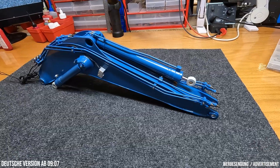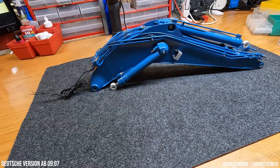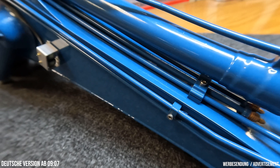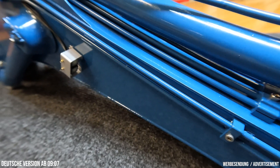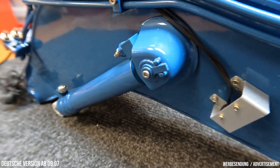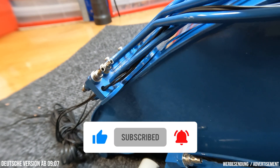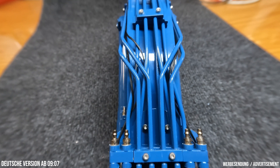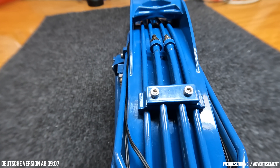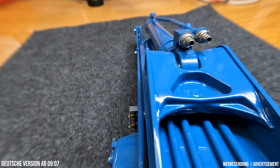Okay folks, that brings us to the end of this episode. Today, relatively short and crisp. In this episode we looked at the components of the monoblock boom and assembled everything. How do you actually like the second color of my model? Just leave a comment with which color you would have chosen — that would really interest me. If you like the videos, please consider leaving a like and subscribe — absolutely free for you and super motivating for me. Next time we'll marry the monoblock boom from today's episode, the stick from last episode, and the rest of the excavator. Thanks for tuning in and see you next time.